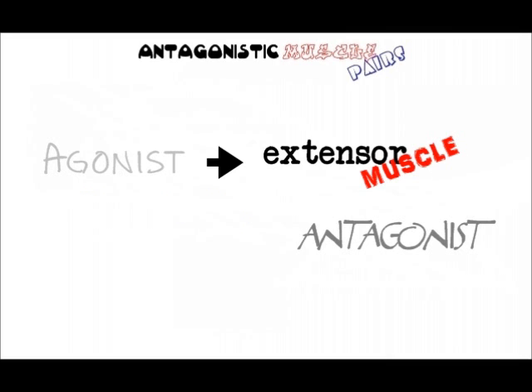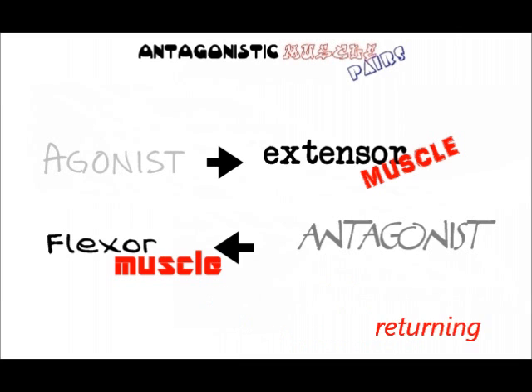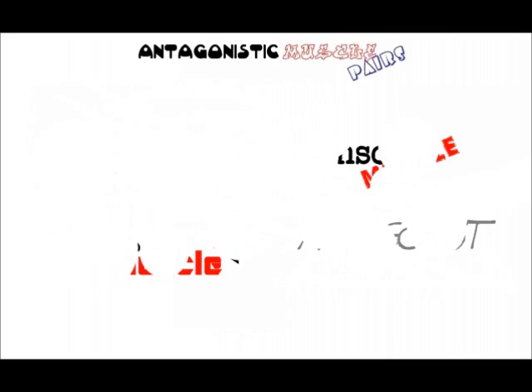The antagonist, on the other hand, is the flexor muscle that acts in opposition to the movement of the agonist, which is also responsible for returning a limb, for example, to its initial position.